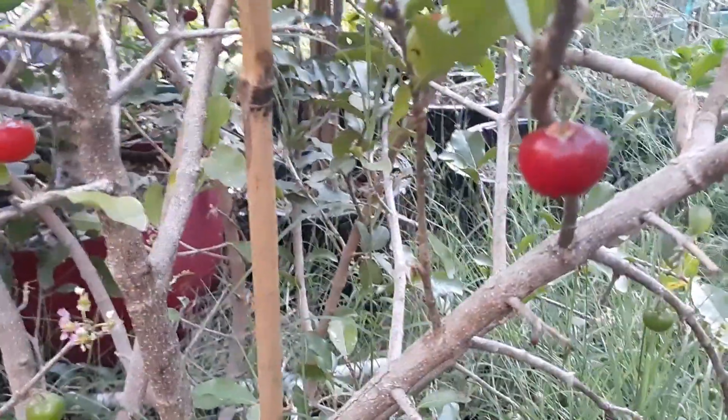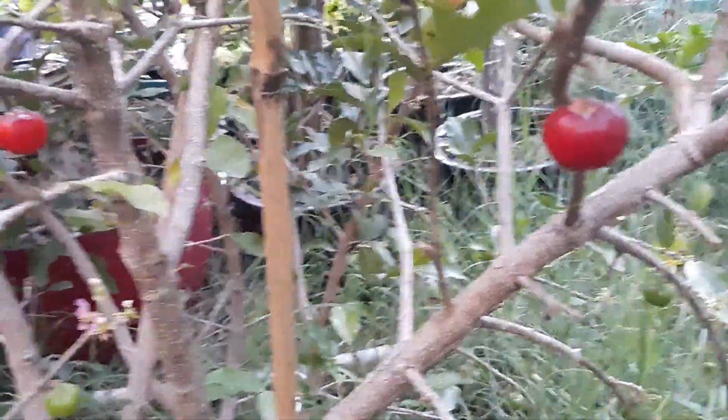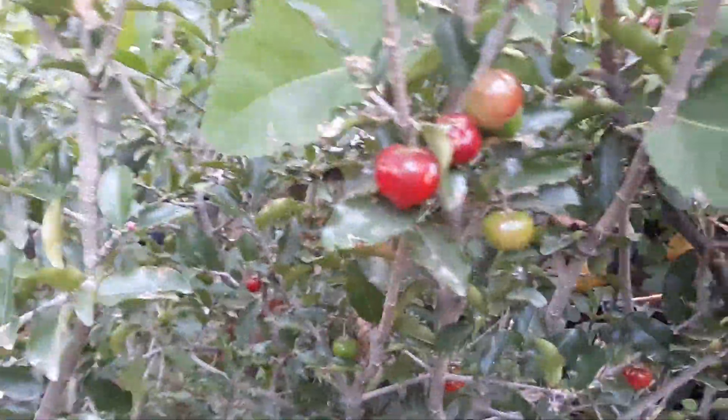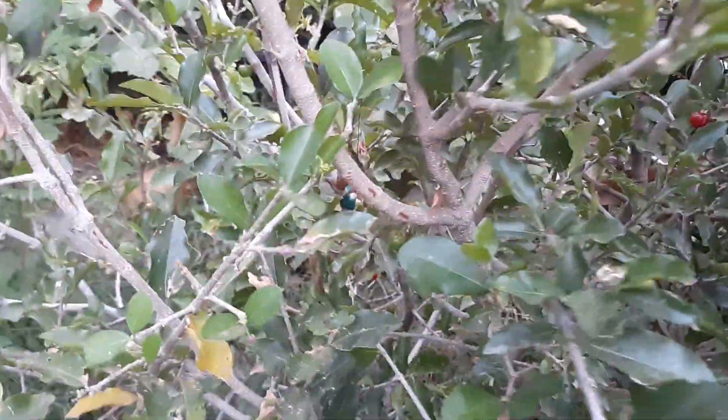This is an older plant, going on about four years. They don't start to produce really heavily until they are about three years, so you've got to be patient and bide your time on this one. It's definitely worth the wait because these cherries are about as close as you're going to get to actual cherries. Once they get a little bit bigger, they're really going to start packing on the fruit.